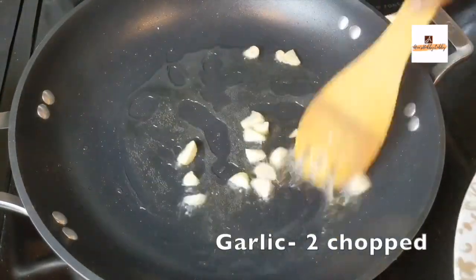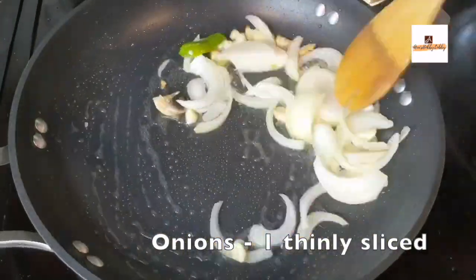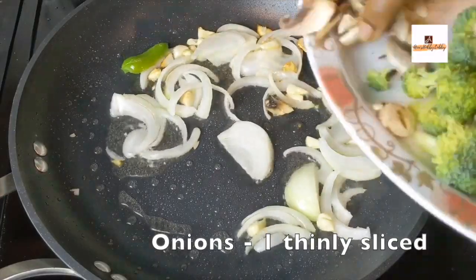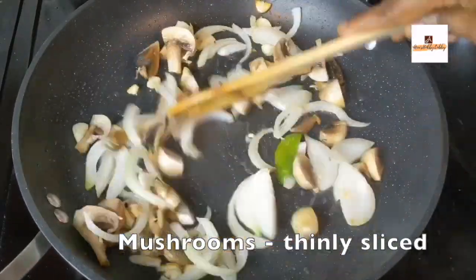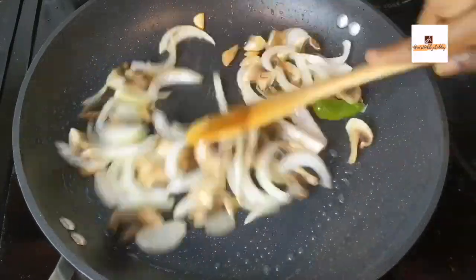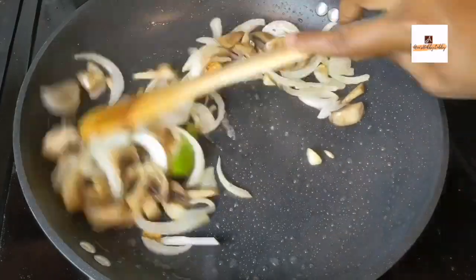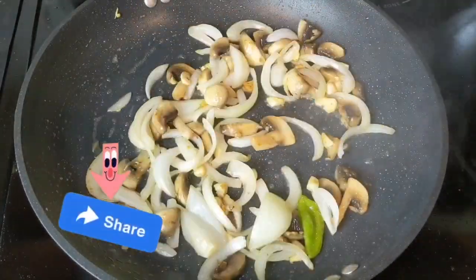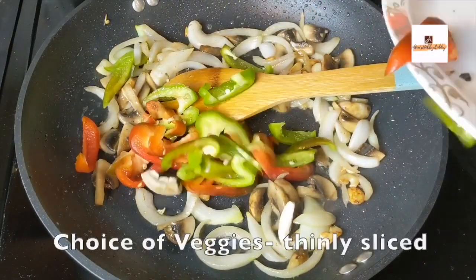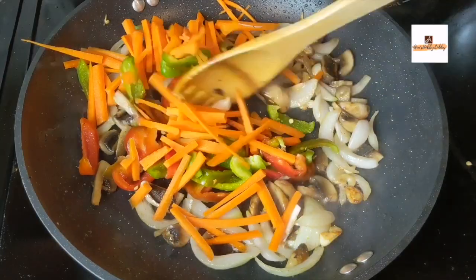Into a pan, we'll add about two to three teaspoons of olive oil or any cooking oil. I'm adding all the vegetables — this is a completely vegetarian dish. Here I'm using garlic, onions, and some mushrooms as well. These three will be added first, and in order to cook faster we'll add about half a teaspoon of salt, mix it well.